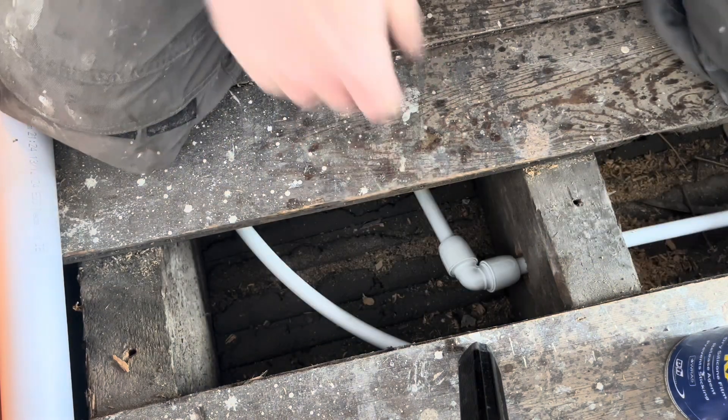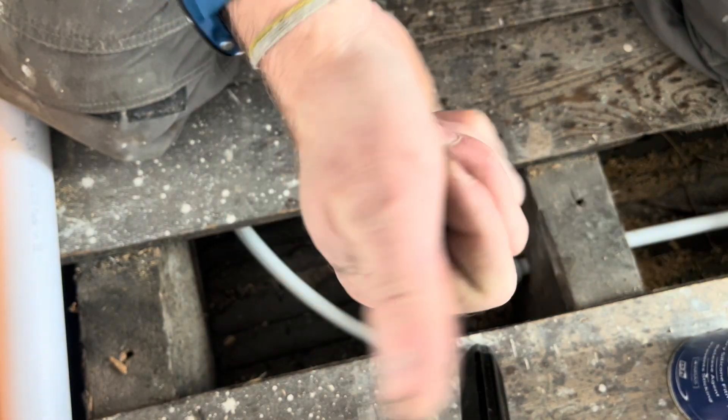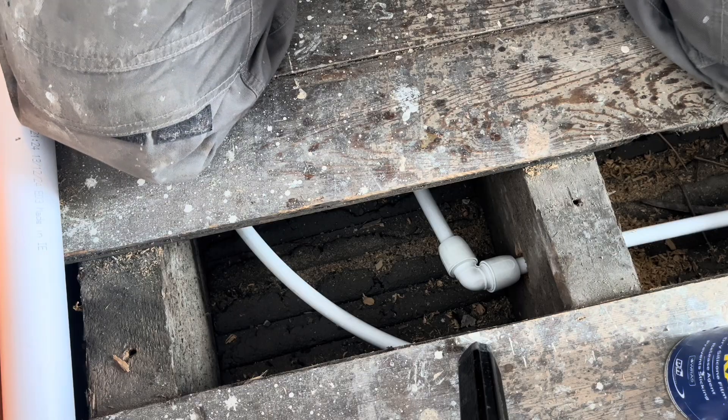Push together, twist, feel that it's fully in, and make sure it's all good and tight. Job done — it's good, and it'll never leak.